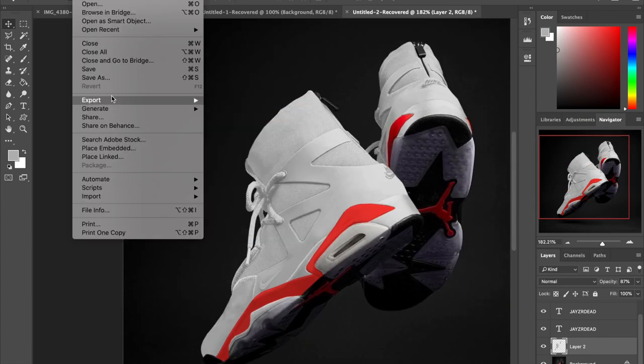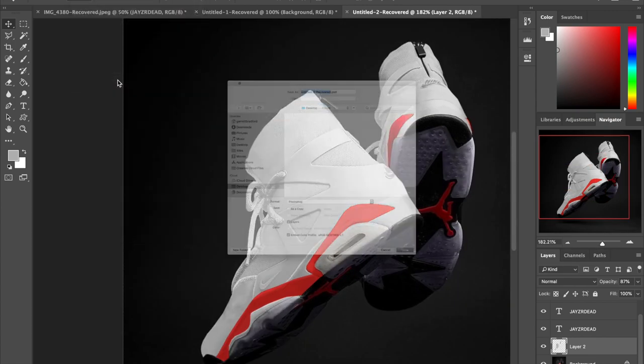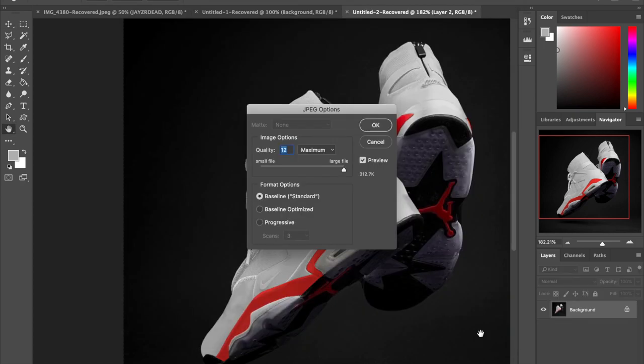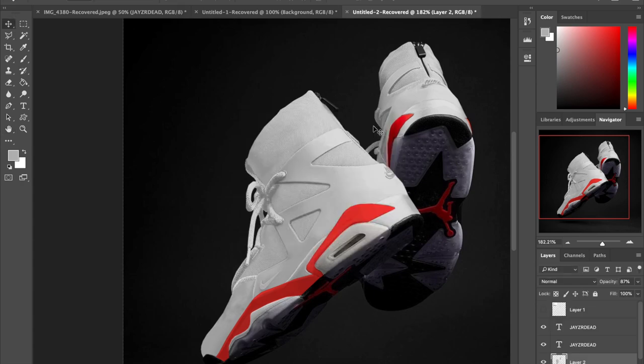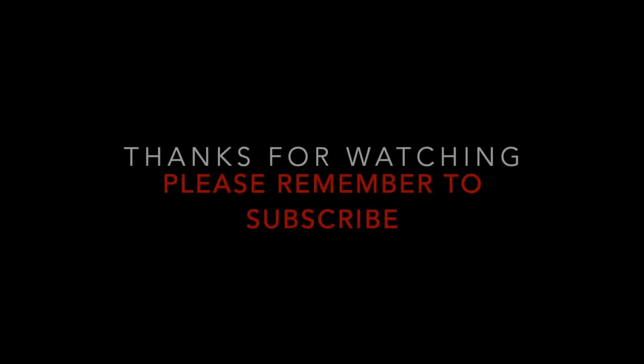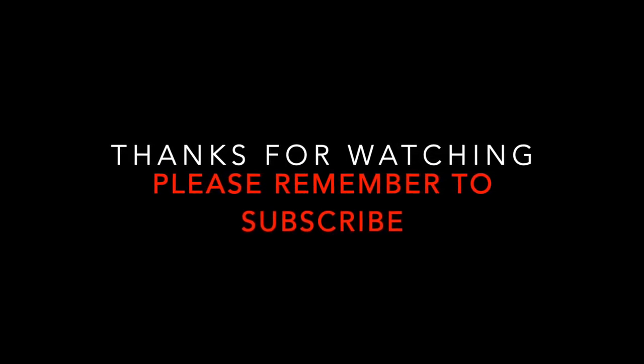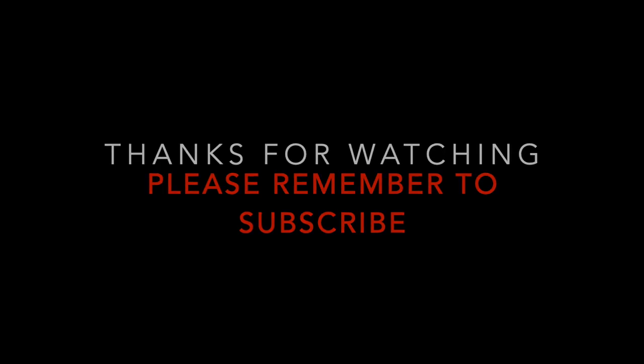That's pretty much it guys — all you do next is save it, name it whatever you want. Only you're going to see the file name typically, because when you post it online no one sees the name. Make sure your quality is all the way up, save it to your desktop or wherever you want. Appreciate it — thanks for stopping by and watching. Let me know what you guys want to see next. Stay safe, peace.